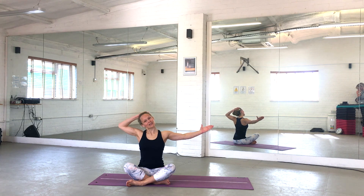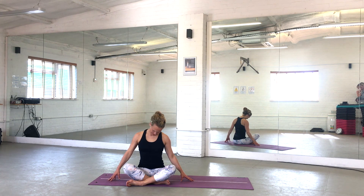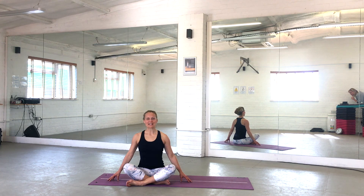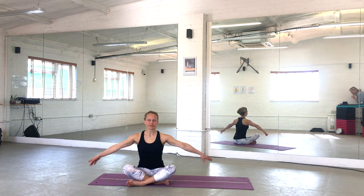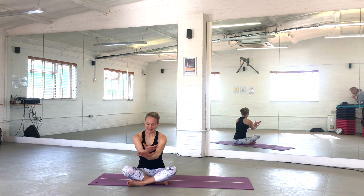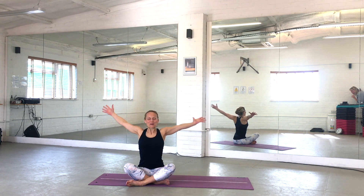Bring your left ear to your left shoulder, and as you exhale, lower that right arm down. Hold that, tuck your chin in slightly. Release the left hand and gently roll your head from side to side. One more time to each side. Back to the centre — stay sitting tall, take a deep breath in and out. And again, in and out. Two more deep breaths here, in and out. And last one, in and out. And relax there.